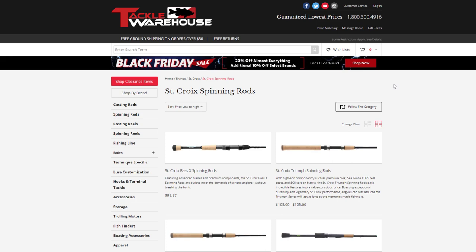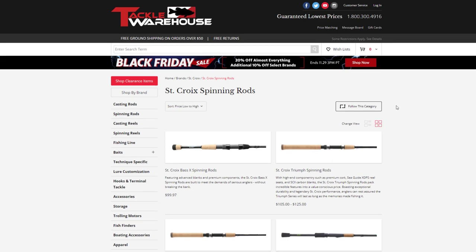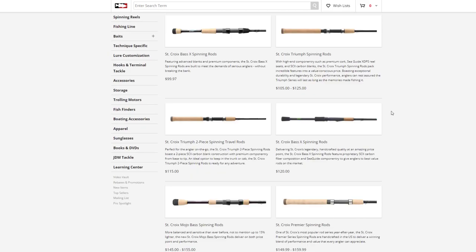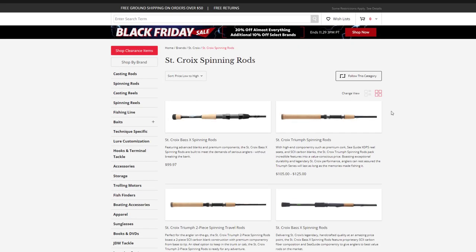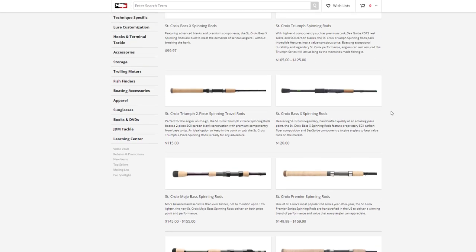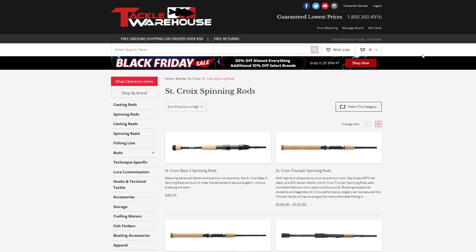Here is the plan for this video. I'm just gonna go through all of the rods that I like and recommend in ascending price order. So if you're not interested in $20 and $30 rods, just skip further down the video to the price range that you're interested in.